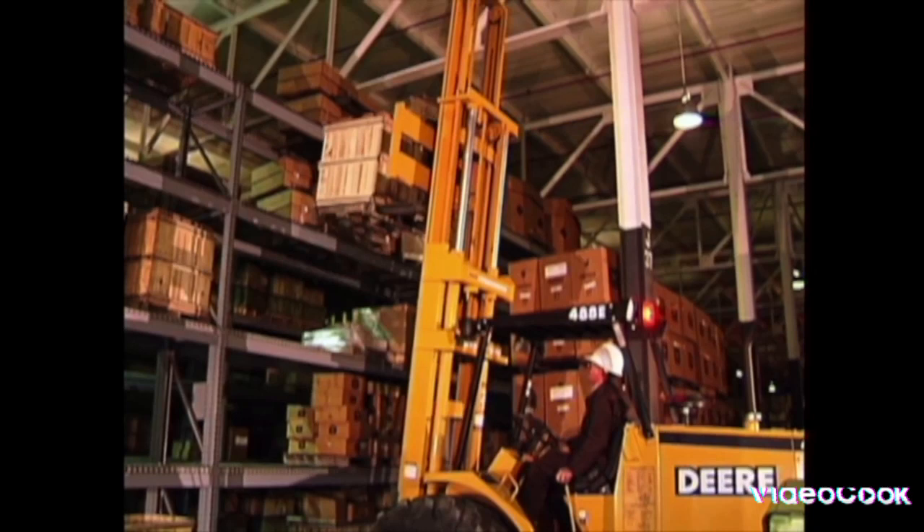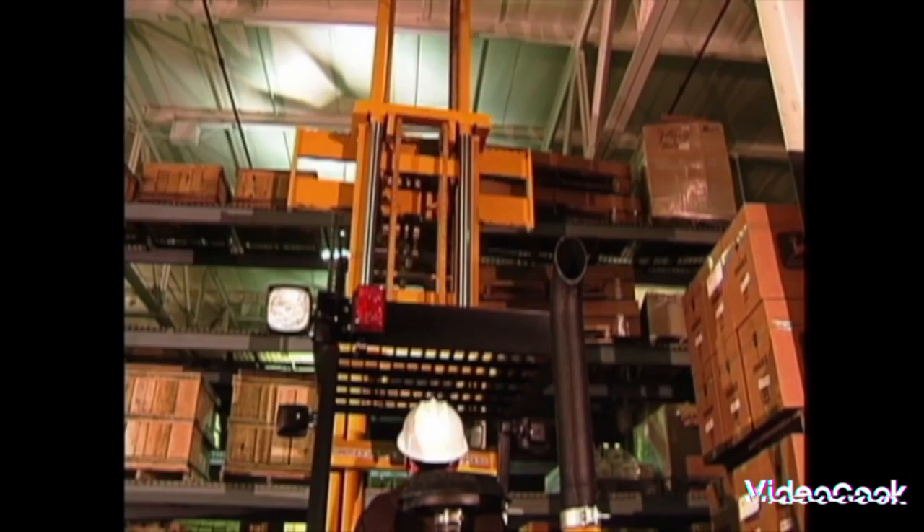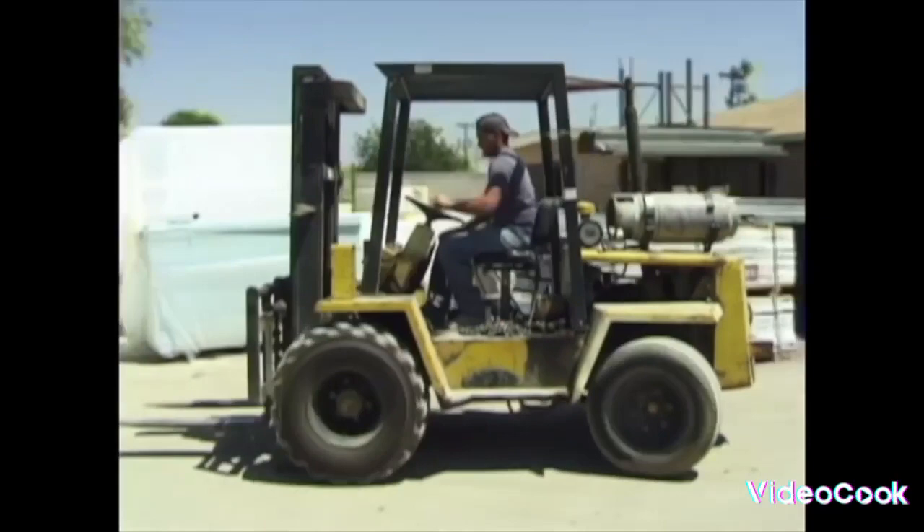Let's do the Forklift Boogie! Lift it up, set it down, back it up, turn around — the Forklift Boogie, yeah.